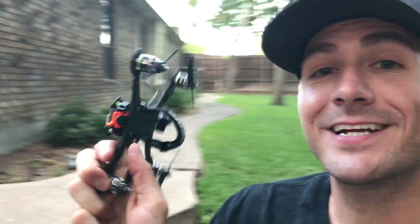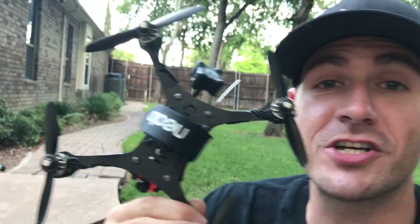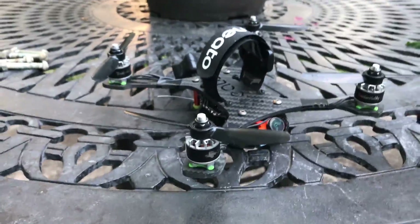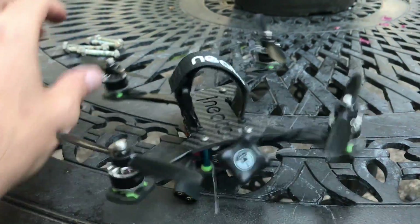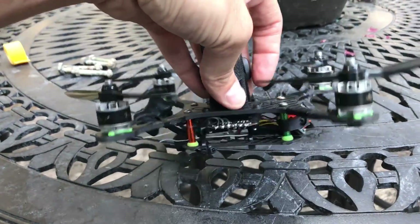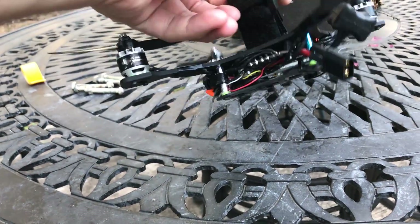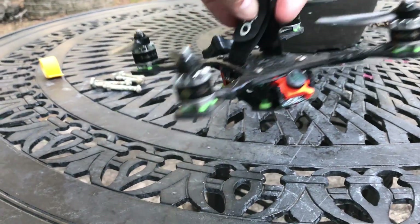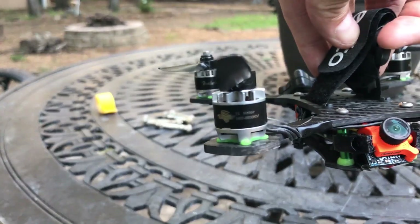This bad boy right here is 4 inches of carnage for this backyard. I literally just went through like 5 batteries on it. I put it together really quickly so this thing is built very ugly — wires everywhere. I'm using the KISS CC compact controller all-in-one, which was a pain in the ass. And the Tornado 1407 3600 KV motors.